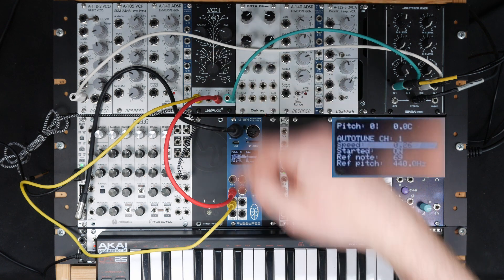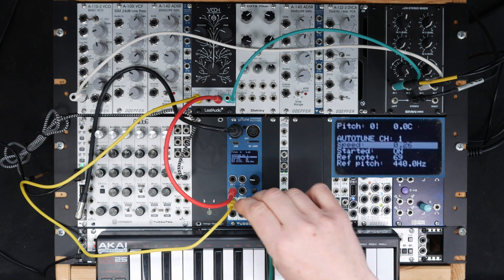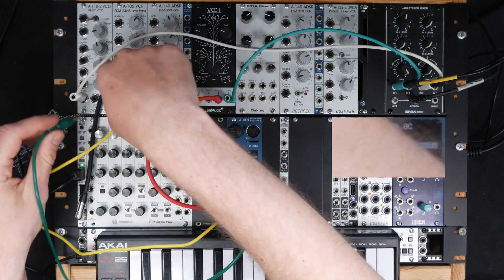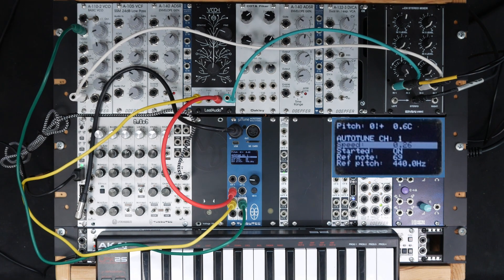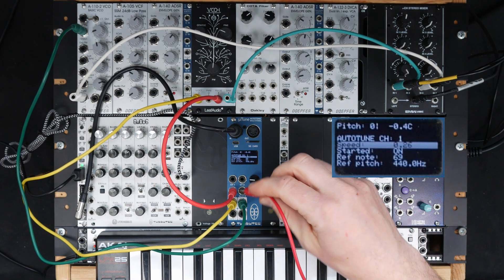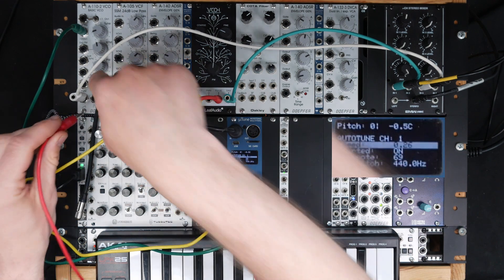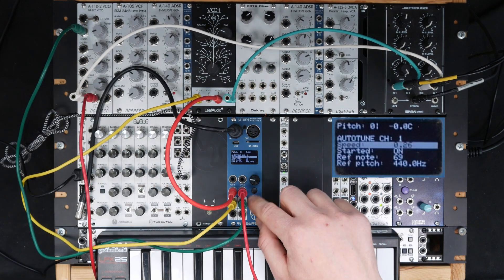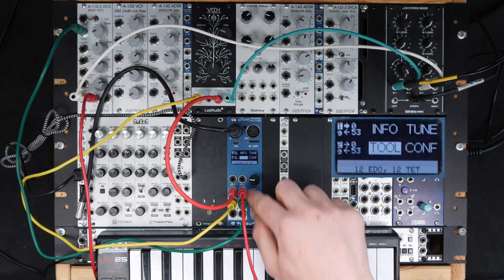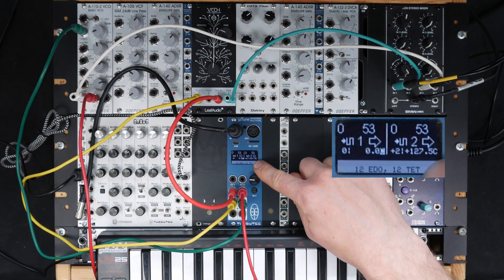Let's add another VCO on channel 2. I'm doing the same thing — I'm connecting the CV output to the CV input of my VCO. I'm also connecting the gate input of channel 2 to a spare output of the VCO. If we now go to the overview, you can see this VCO is way off.